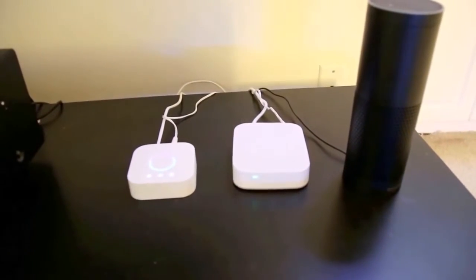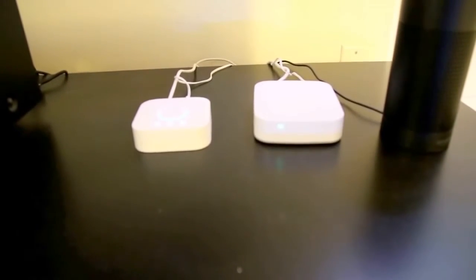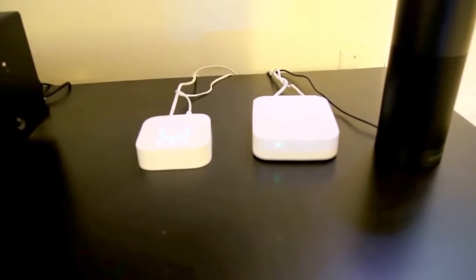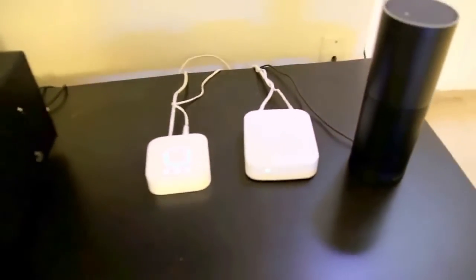Right here you can see the hubs that are involved for this. We have two hubs — one's the Philips Hue light bulb hub and then the other one is the Samsung SmartThings hub, and those control pretty much everything.